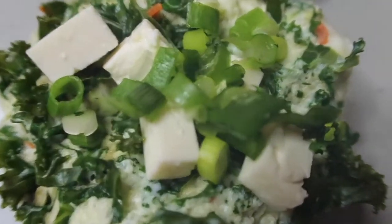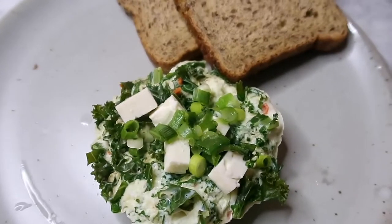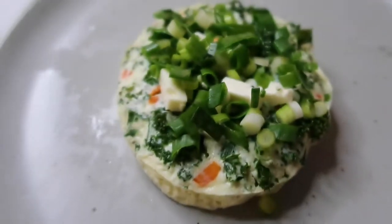I add some green onions on top. For Steve's omelette, he had his with bread. I typically skip the bread personally, but feel free to add it because it is so good as an egg sandwich.